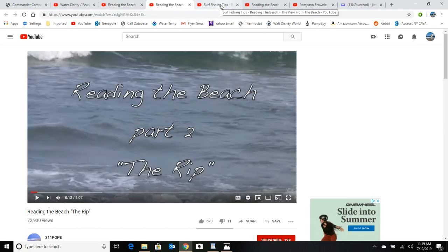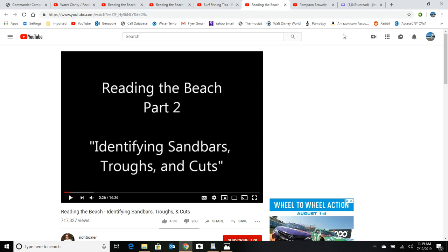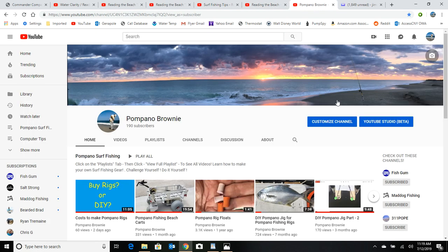You're gonna love these links — take the time to go through them and watch them in their entirety; you will be a better surf fisherman for it. I wasn't going to try to recreate these videos because these guys did such a great job that I just wanted to extend that knowledge to you. Go to the information section and click on the links there. If you enjoy these videos, please subscribe to the Pompano Brownie channel and don't forget to hit that bell for notifications on new videos.